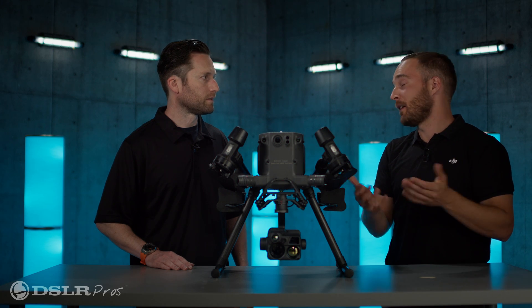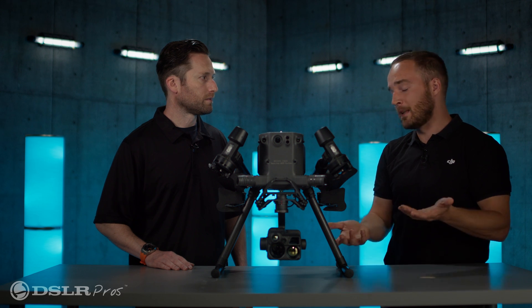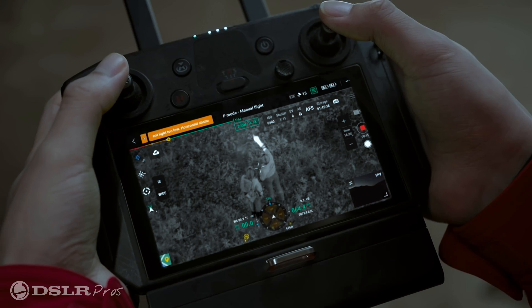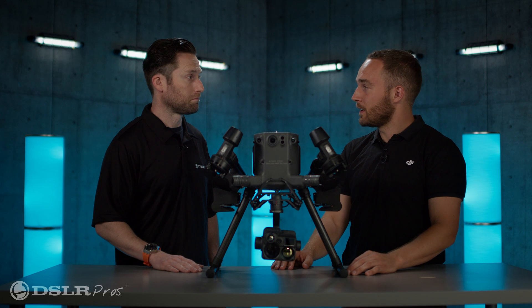So you still have that 640 by 512 resolution even when zooming in. And then you have the same for the visual starlight sensors — you have both the wide and the zoom going up to 128 times.